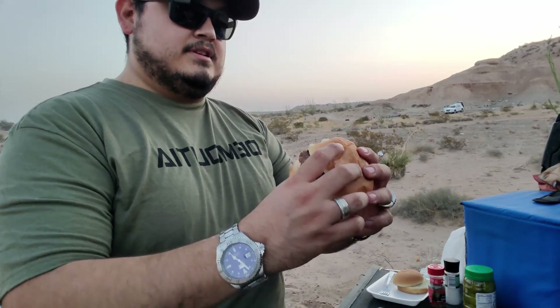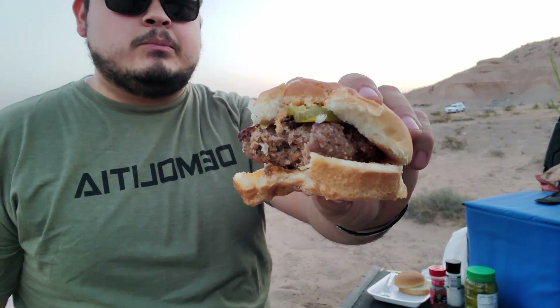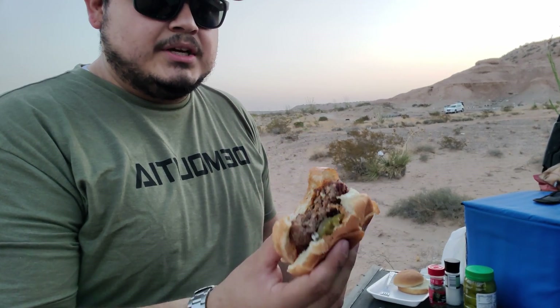Alright guys, this is the moment. Cheers. Mmm — it is good. Look at that. It's not all the way cooked, just where I like it. The recipe is really good. I didn't expect them to be this good — just some meat, pickles, a bun, and that's it.